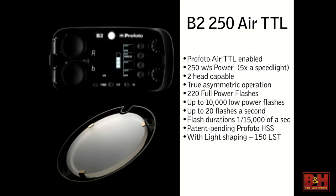A couple of things about the B2 pack and heads: two-head capability, truly asymmetrical, each head completely independently controlled. You have two dials on the pack or you can control it from the remote. You get up to 220 flashes at full power and 10,000 flashes at the lowest power setting, which means if you're using this thing in TTL, it's going to run forever.